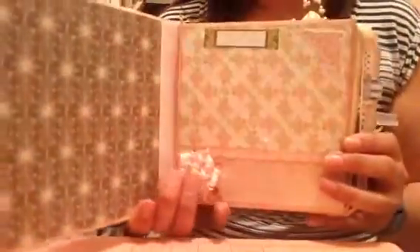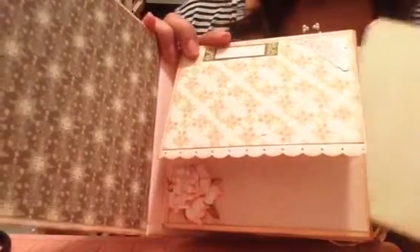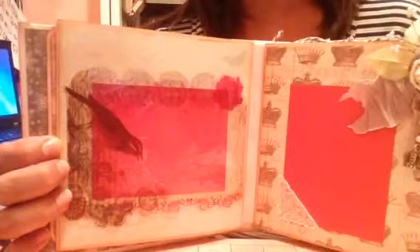The inside cover is plain — I may fix that later, but for now it's plain. There are three pages that flip like this, and they all have a tag inside, and the papers are different. That's a Webster's Pages one, and that's a My Mind's Eye collection. I focused on pink and gray and green for the colors, but other than that I let it be kind of eclectic — and maybe a little crooked. I put my acetate on crooked and I didn't change it. We're just going to pretend like that's how the bird is supposed to be.